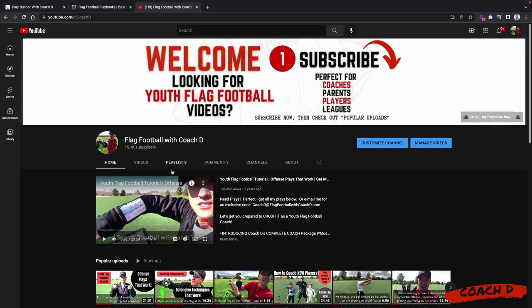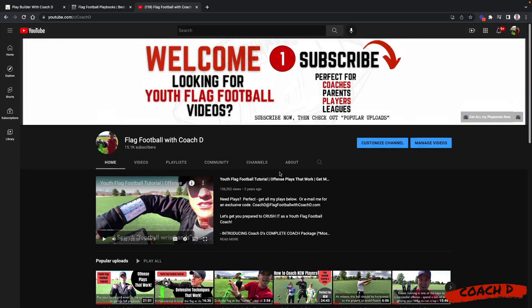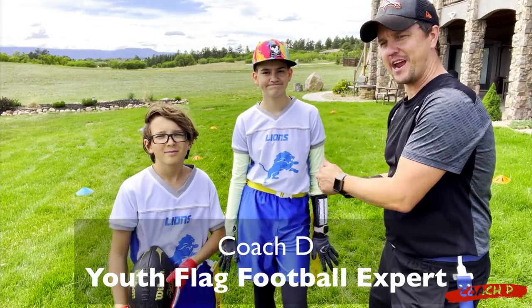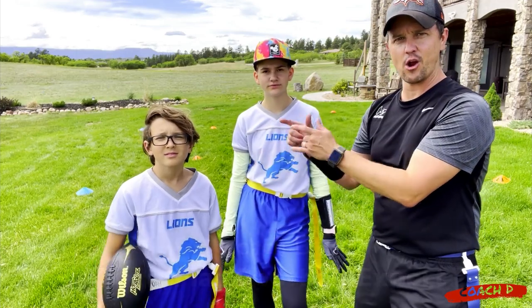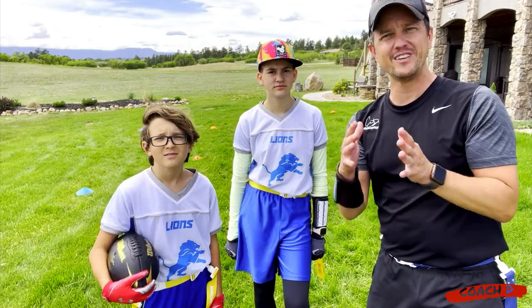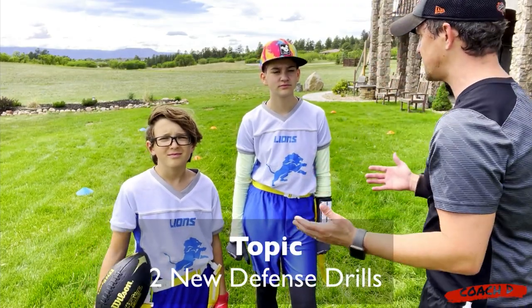Make sure you're subscribing so you never miss a video. I started with my backyard but we've got offense, defense, drills, how to coach new players, kids tutorials, and so much more. We're over 15,000 now, so would love to have you part of the community. Hi everyone, this is Coach D and Coach Sammy, and awesome player Noah crushing it out here in the backyard. We wanted to provide you a few new defense-specific drills.